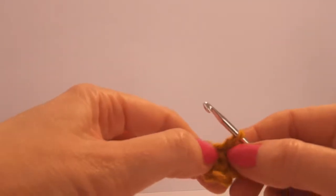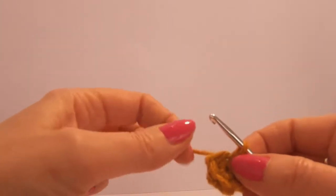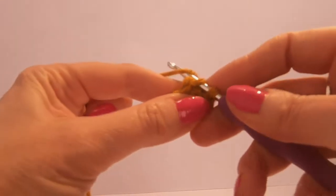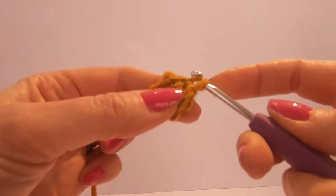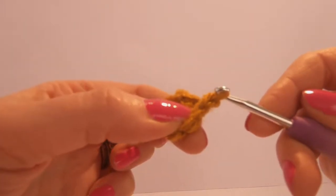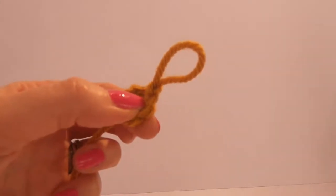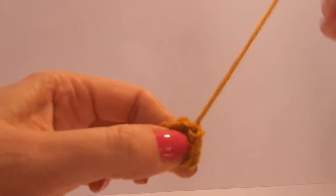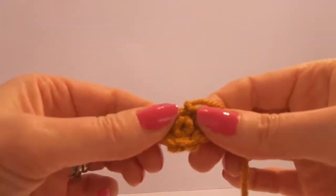It's simply because otherwise we might end up with an odd shaped spot. So to finish off we're just going to slip stitch, which is just going under as if we're going to start a stitch. Pull the yarn through but we're not going to do the second part of the double crochet. We're just going to pull it through and then cut off the thread, pop that through the hole and secure it so we have a nice round spot.